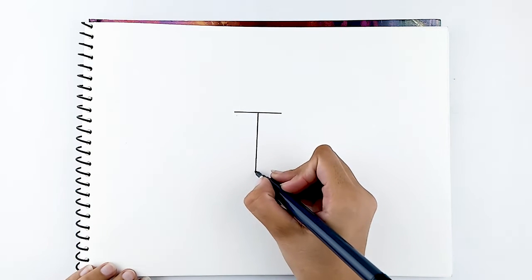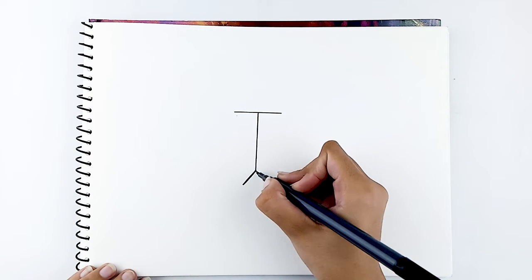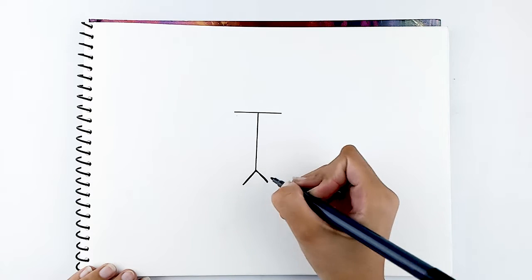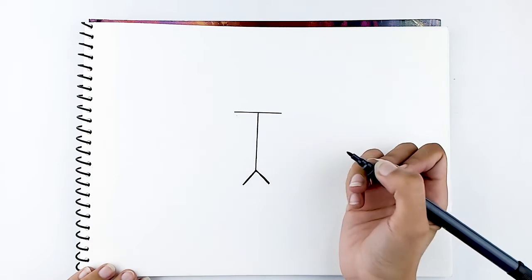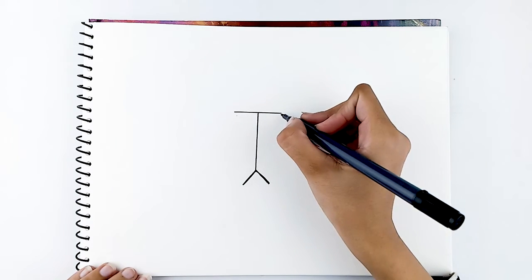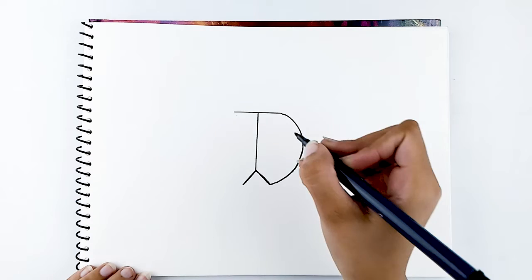Draw two small lines on both sides of the line, like a triangle shape. And join them up with a curved line on the right side and one on the left side.